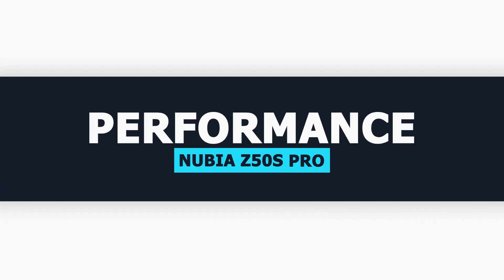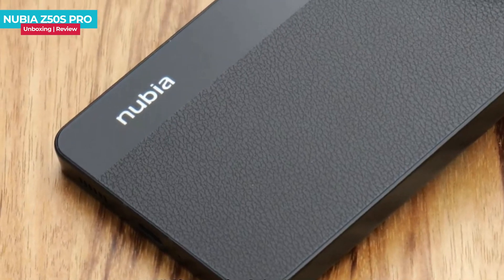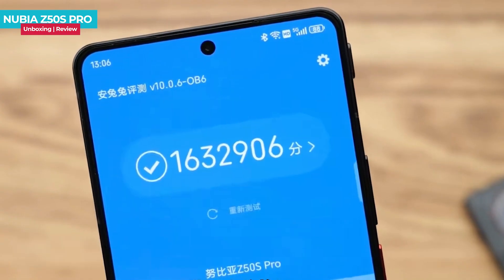Let's talk about the performance of the Nubia Z50s Pro. It is powered by the Snapdragon 8 Gen 2 processor, which is a high-end version. With this processor, the phone can reach a clock speed of 3.36GHz, resulting in strong overall performance.